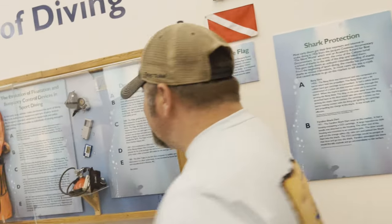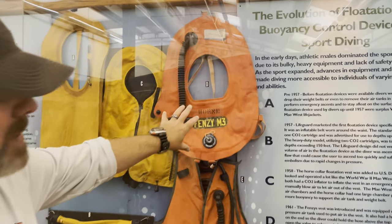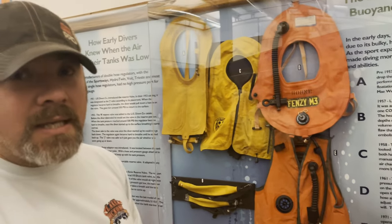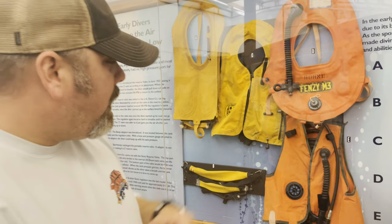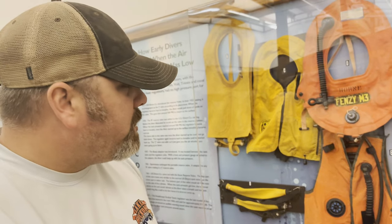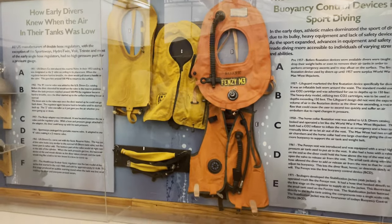Coming over here on this wall, we've got a couple of neat designs. You may have heard me talk about horseshoe style BCDs in the past — basically, this is what it was. I can remember my grandfather actually started on a horseshoe style BCD, and of course in the 80s we had the standard jacket style BCDs as well. A lot of these did not have power inflators — they were only oral inflators to begin with. As we progressed, you'll start seeing low-pressure inflator hoses connected to them, and that's when you know you were really getting into the good stuff when you had a power inflator. But you can see all the different horseshoe style BCDs that were being used back then.